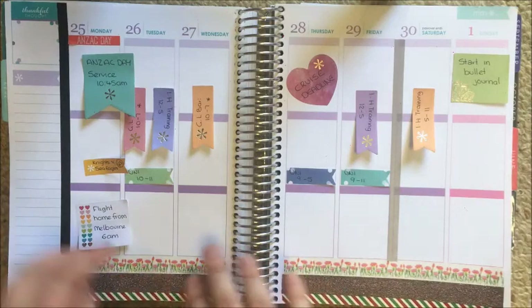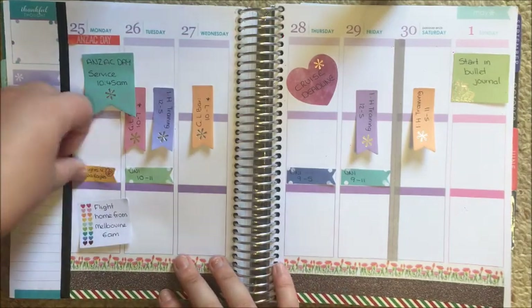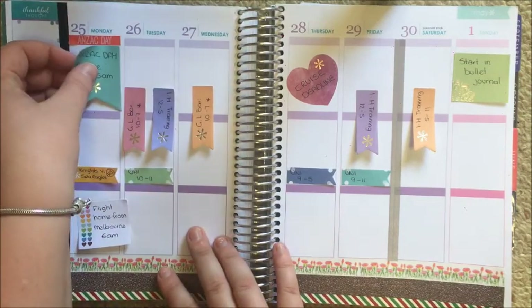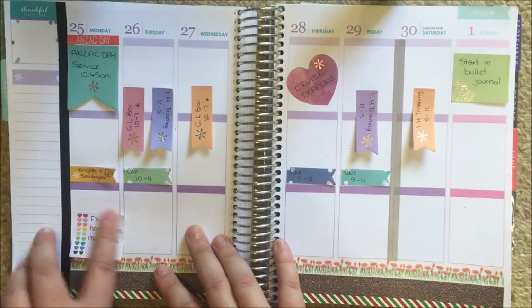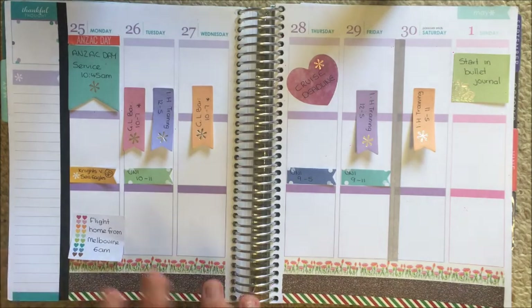I'm going to leave it like that for my washi at the moment. Yes Georgia, I know this is a shock — I've only used five. I think I might just leave it as is for now and come back to add some more washi. I think I want to put some at the top. We'll see what I end up doing with my sidebar.